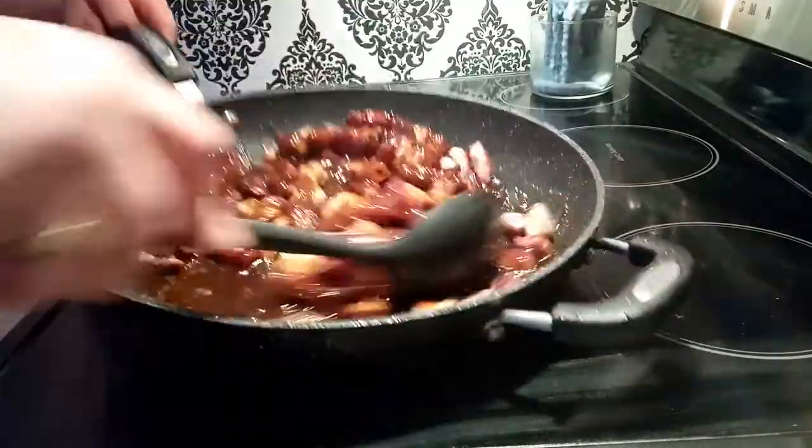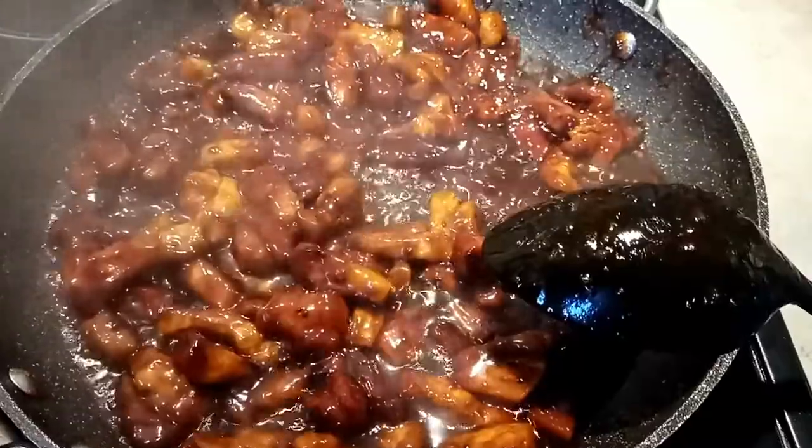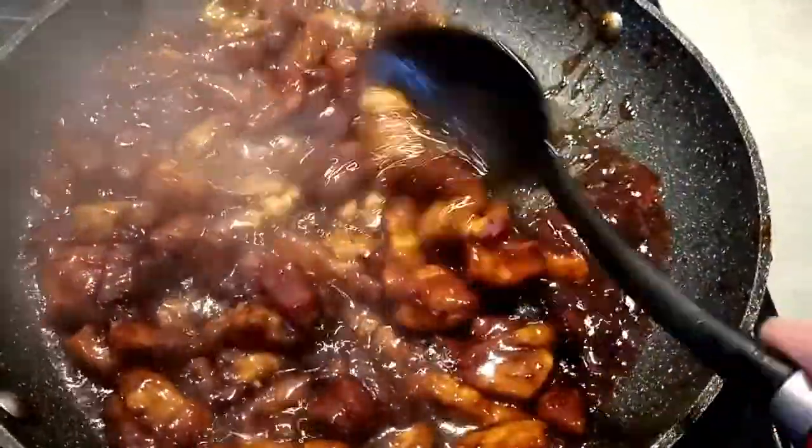Let's just keep mixing that up. It's starting to get nice and sticky, it's reducing down — it's almost done and then we'll serve it up.